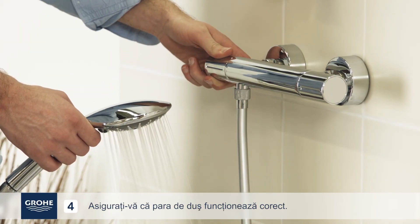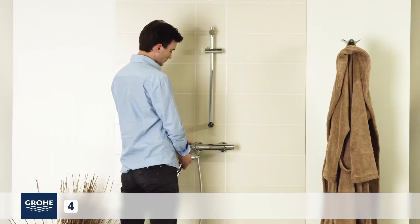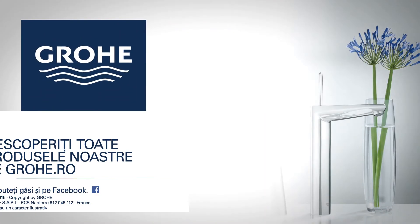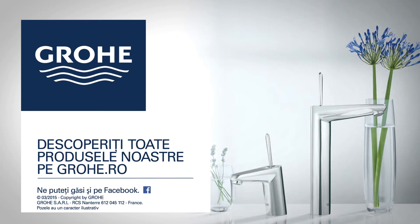Make sure the hand shower operates correctly. Congratulations, you have now finished installing your new GROE product. Check our other installation guides and discover all of our products on grohe.com/UK.